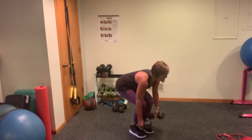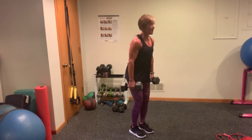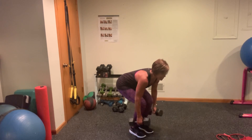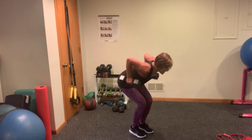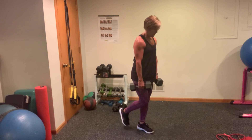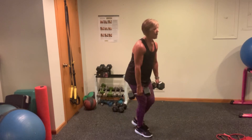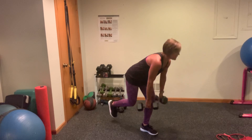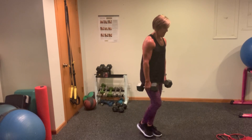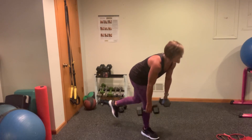Oh my God. Seven, eight. I got two more. Yikes. Nine. Harder than it looks, right? Let's go. Got 19 seconds here — I got about six in that 19 seconds. You're going into military press next.